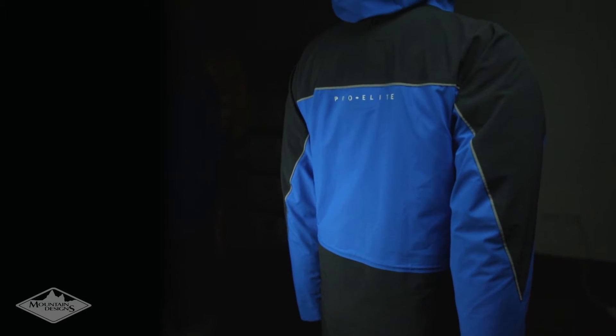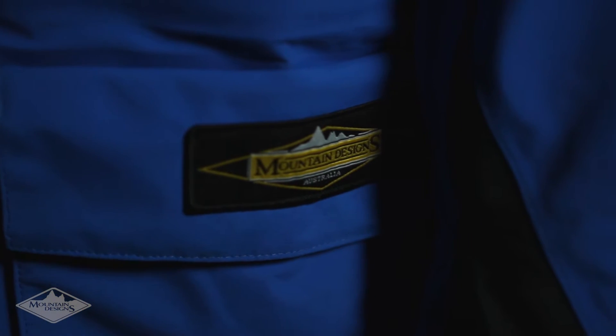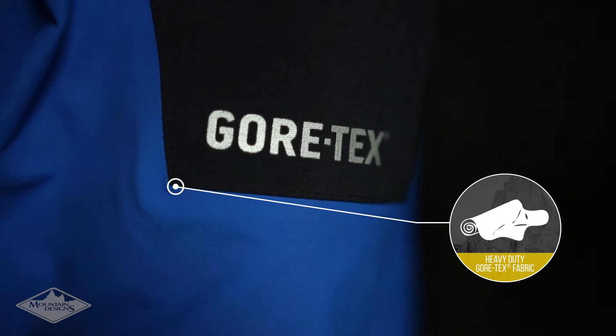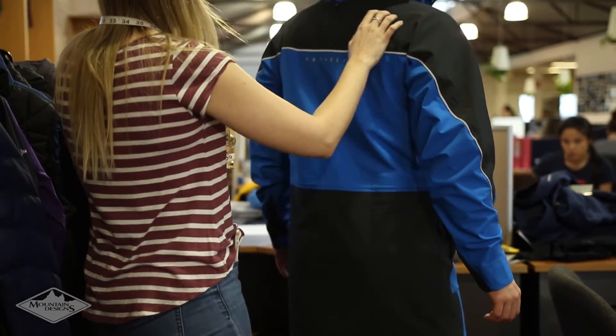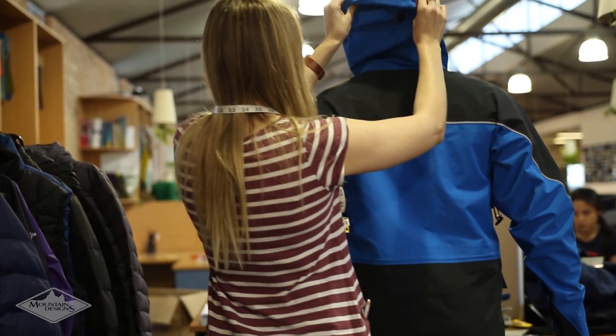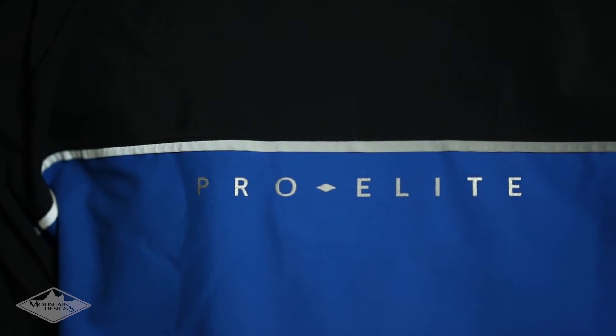No matter what the weather throws at you, this cleverly designed material will keep you dry and protected. To prevent tears from kneeling, sliding and spiked boots, we've used a thicker, more heavy-duty Gore-Tex fabric on high abrasion areas. This is featured on the back of the men's Stratus jacket, as well as on the knees and scuff pads of the Pro Elite pants.